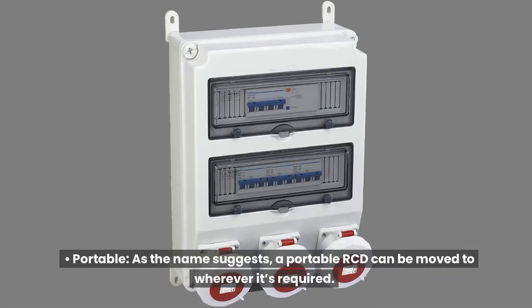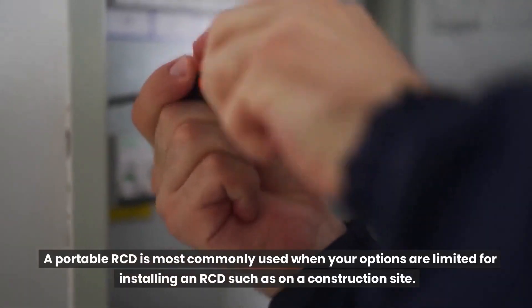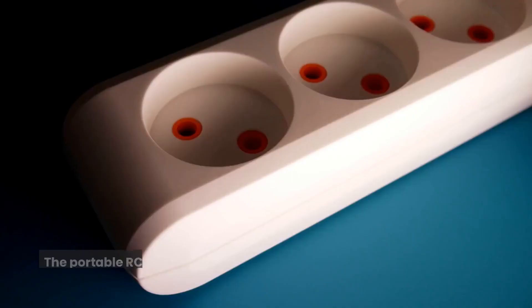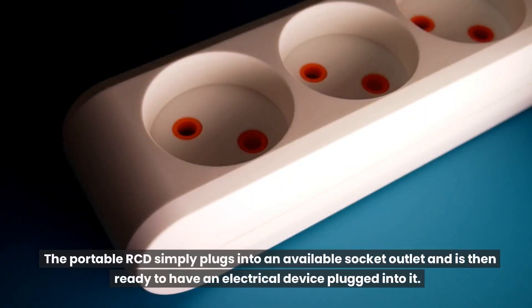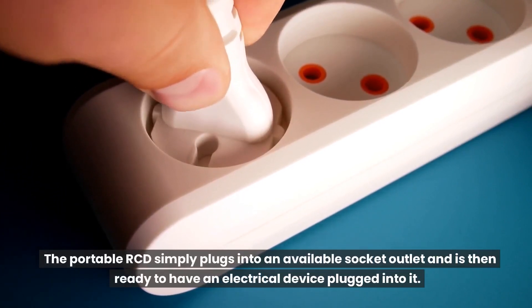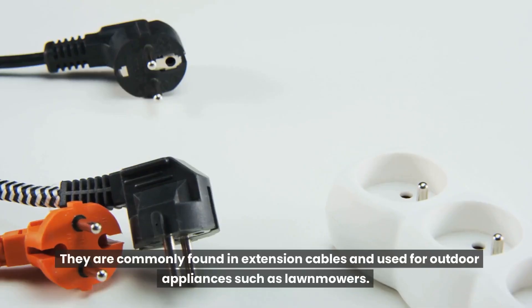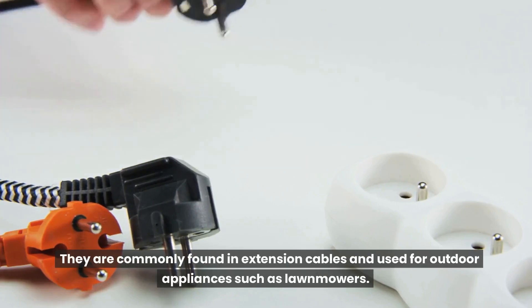A portable RCD can be moved to wherever it's required. It is most commonly used when your options are limited for installing an RCD, such as on a construction site. The portable RCD simply plugs into an available socket outlet and is then ready to have an electrical device plugged into it. A socket outlet RCD replaces a standard socket outlet and provides a much safer option for working with electrical devices, commonly found in extension cables and used for outdoor appliances such as lawnmowers.